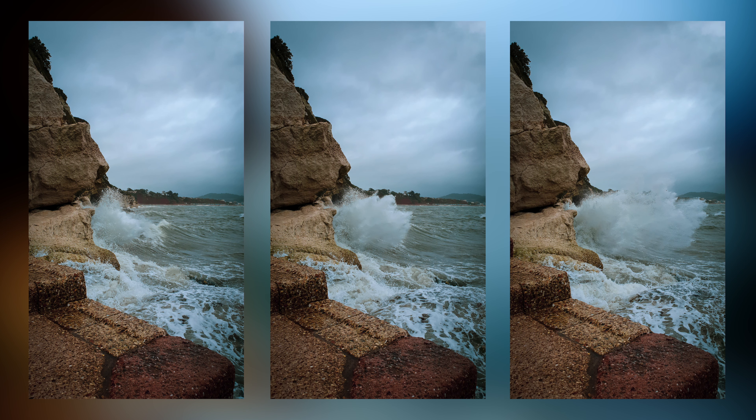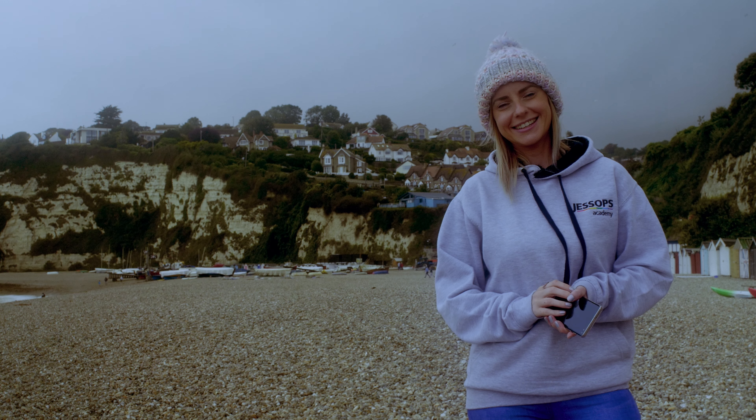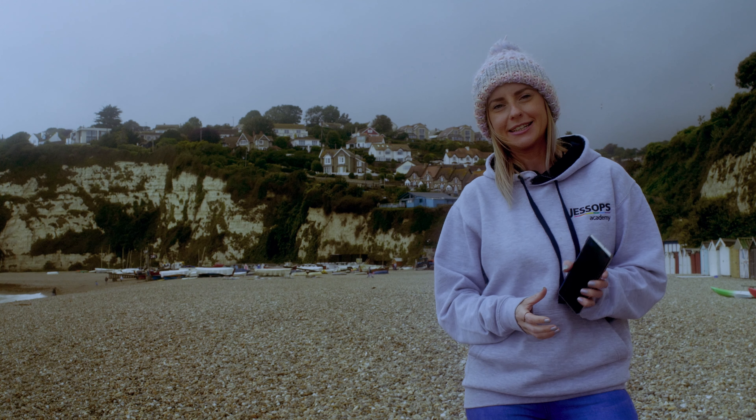This would be a perfect shot to take of this boat — there's sea in the background and beach as well, depending on what angle we shoot at. But because it's so overcast, the light just isn't quite right for a colour shot to really give it its impact. So what I'm going to do is swap to black and white on my phone and see what I can capture in terms of lights and shadows.